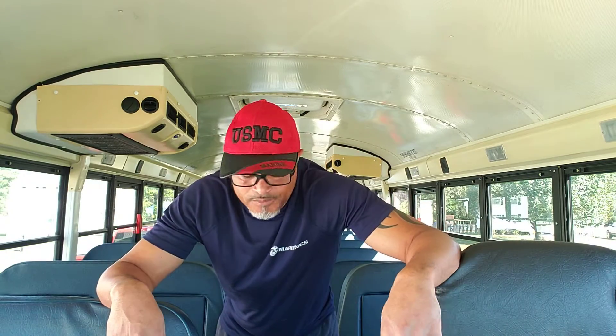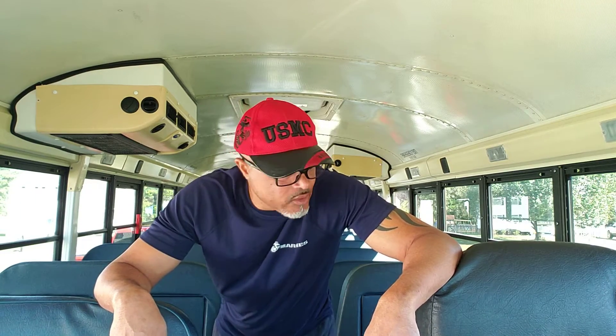Hey y'all, I'm back. Day one, and of course all the things I thought I had myself prepared for — I was not prepared for. I've been out here probably about three hours.